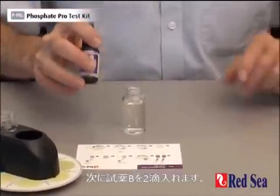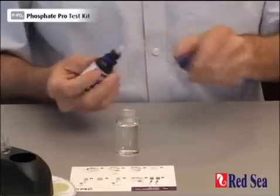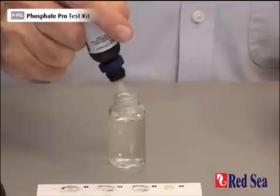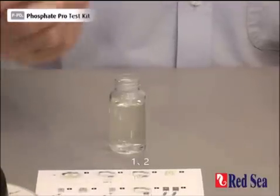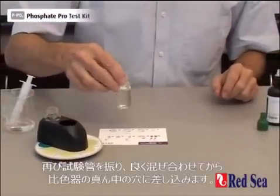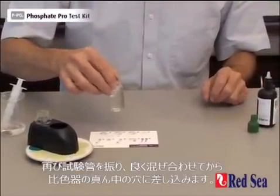And we're now going to add two drops of reagent B. 1, 2. Again, shake the vial to ensure good mixing.